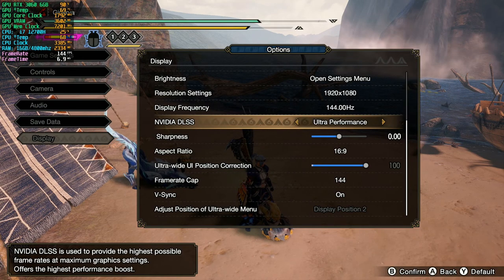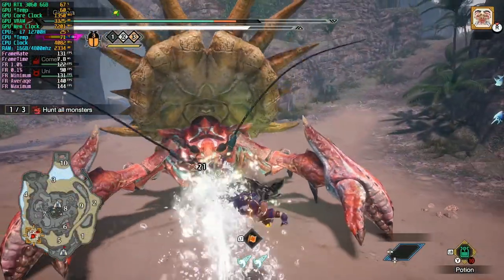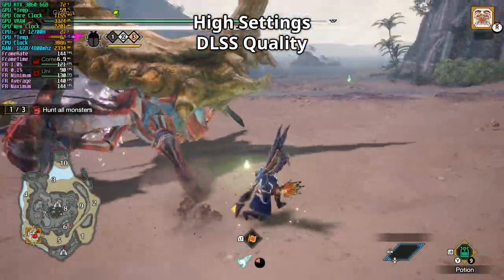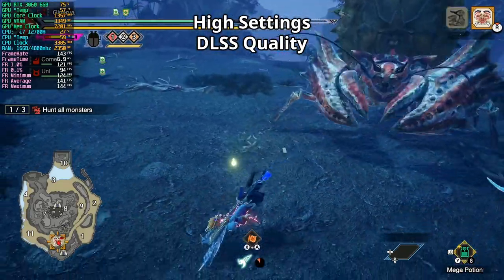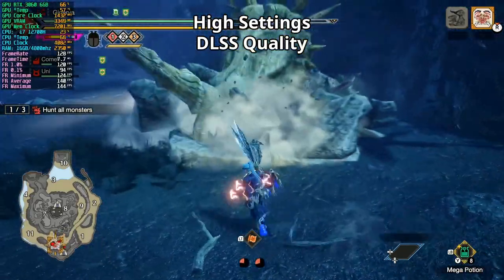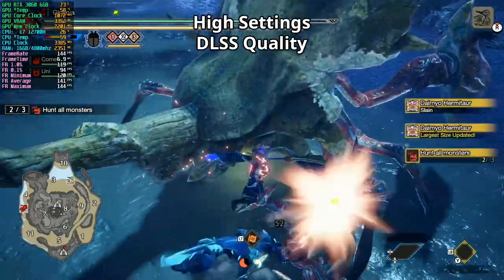Next, we hunt Dimeo Hermitor with DLSS set to quality. We find it in Area 11, and we're getting somewhat higher framerate numbers — noticeably higher looking at the beach side. In Area 5, we can actually stay at 144 FPS quite a bit, though not all the time. We slay the monster and average 141 FPS.